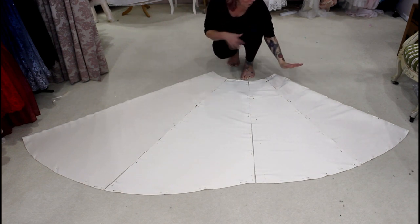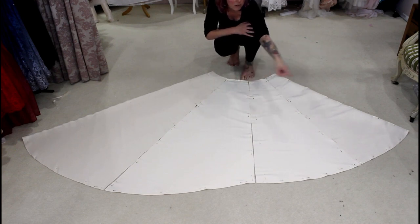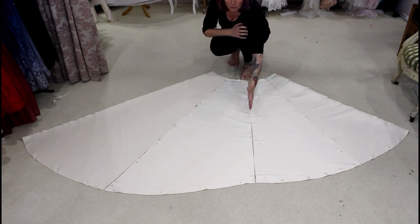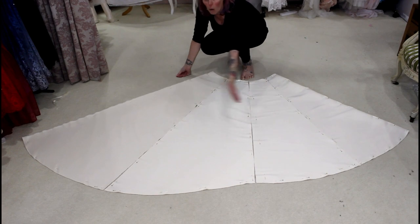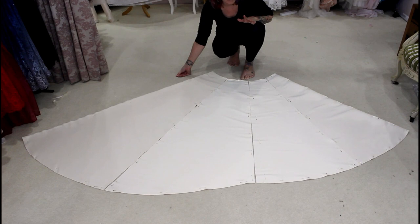By cutting both pieces together it gives me a really nice flow and I can see the shape the train is going to be. We've got front and side front which are the same length — that's the front of the skirt at one length — and then from the side front to the back, the pieces get wider and longer as they flow into that nice train. If you've got any questions just leave me a comment and I'll do my best to answer.